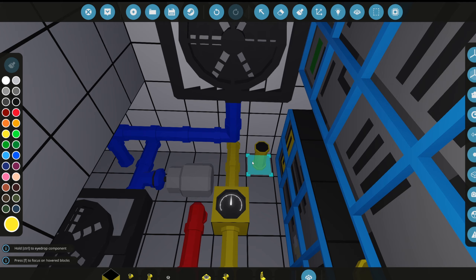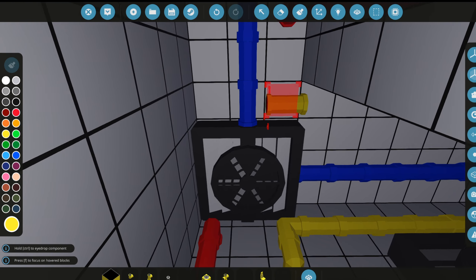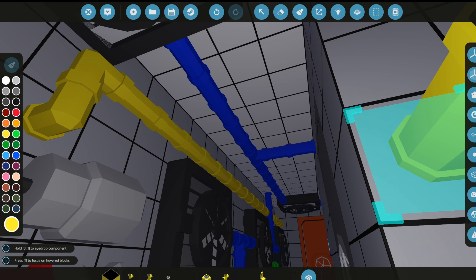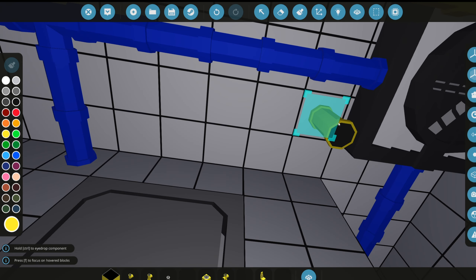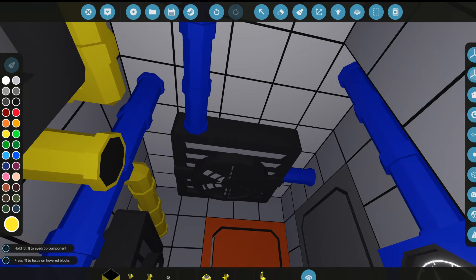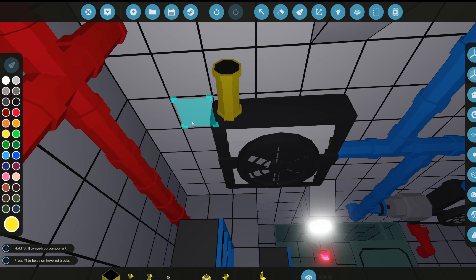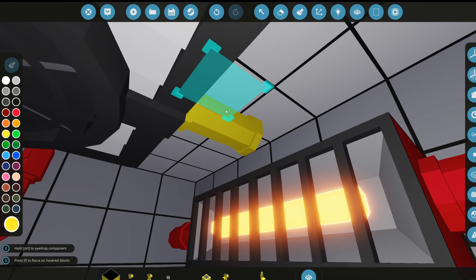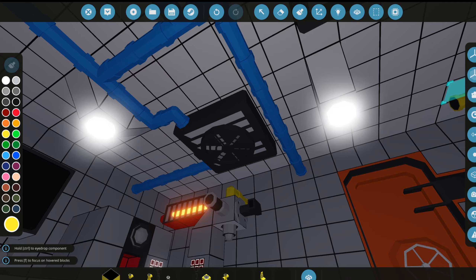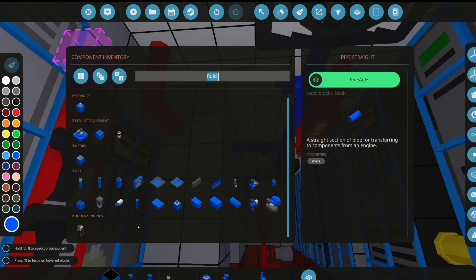We forgot to add electricity to all of the AC things, so we're connecting them to electrical lines now. We'll run one into the captain's quarters, connect another to the wall, and the electricity lines are actually a bit easier to deal with. We also need to add lights to this hallway — I forgot, but at least I remembered now.